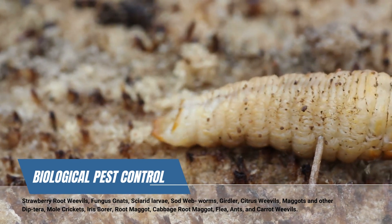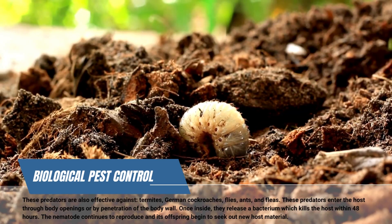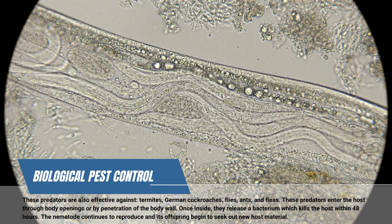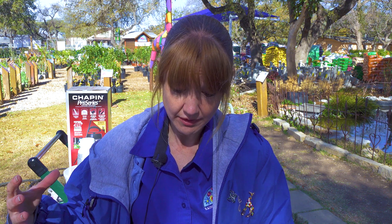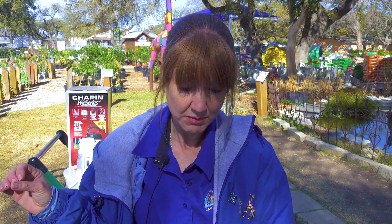So how exactly do they work? They effectively control most turf grass insects and several other insects that live in the soil. They enter the host and release a bacteria into it. They develop very rapidly feeding on the bacteria and the host tissue, and thousands of nematodes can be produced by one simple infection.